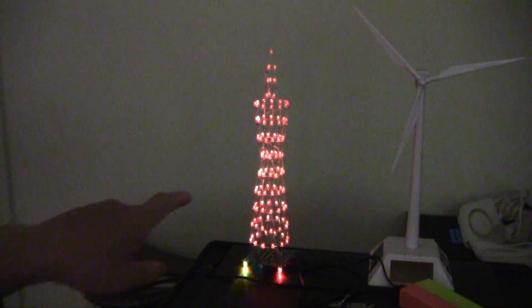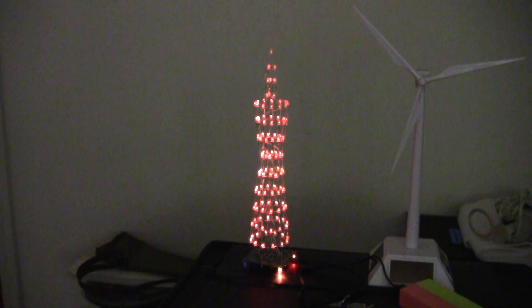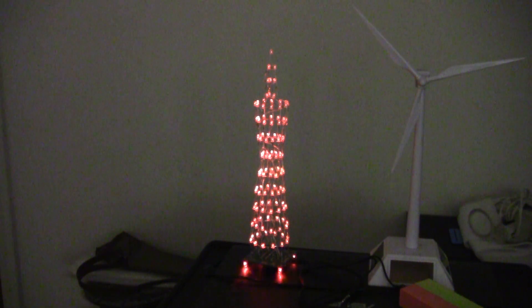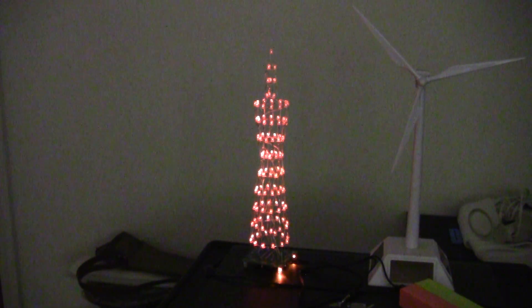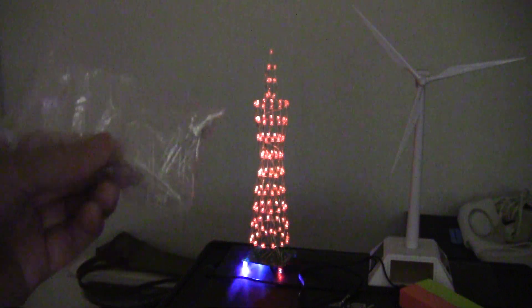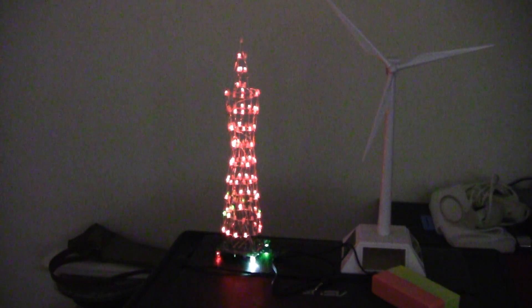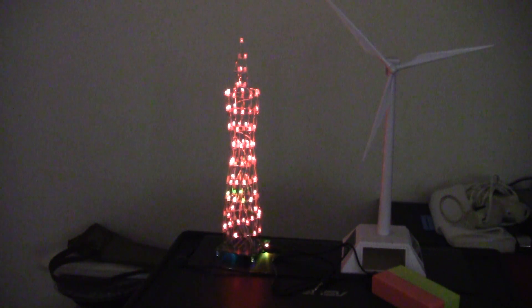Every single one of the LEDs that I installed works, although you can notice a slight flicker — I don't know if that's the fault of the LEDs or my soldering. Basically almost every single LED works, and there are extras available in case you make mistakes. After I finished the project I still had at least 30 or 40 LEDs left over. You have to spend at least five hours if you want to do it all at once, but I don't recommend that.